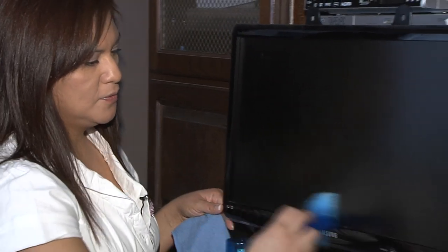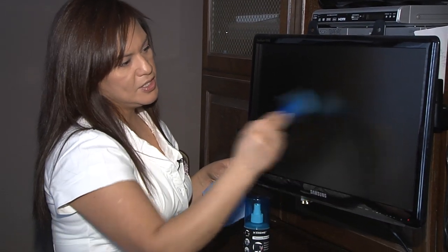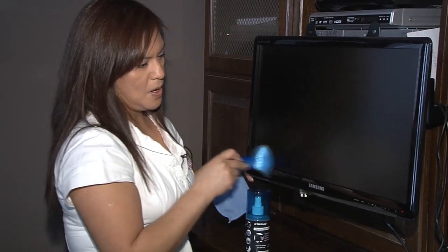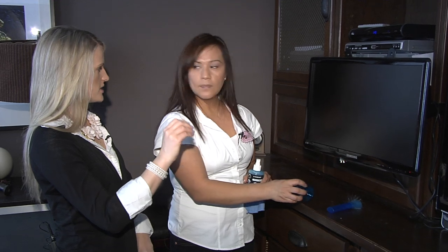First, dust all the dust from the monitor — just a quick, rough pass around the frame. When you're dusting, you don't want to let all that clumping dust get in there, so it's really good to pay special attention around the edges.